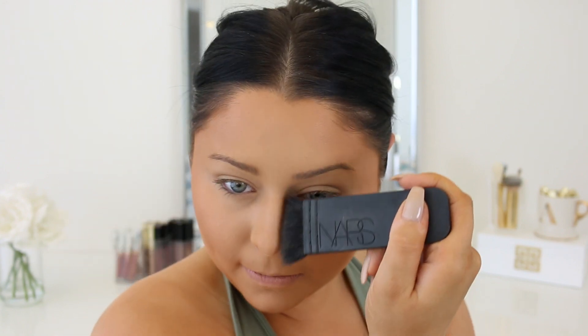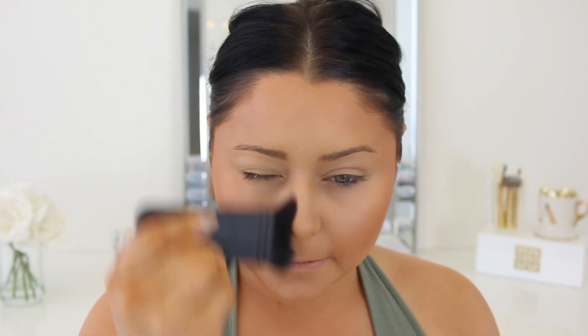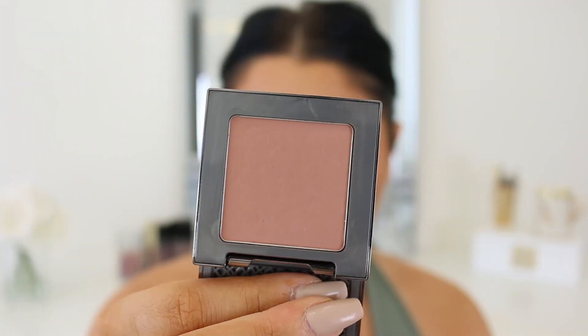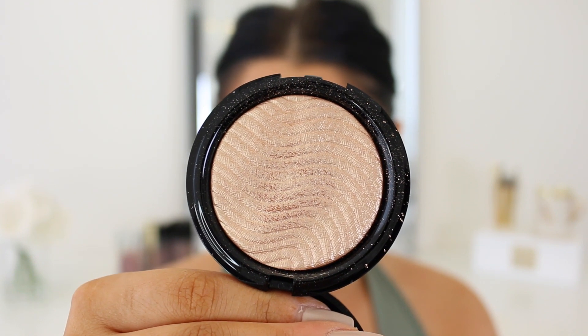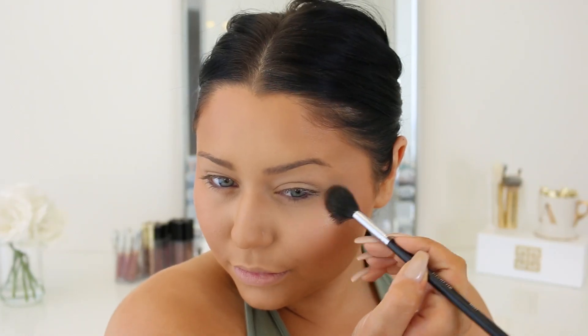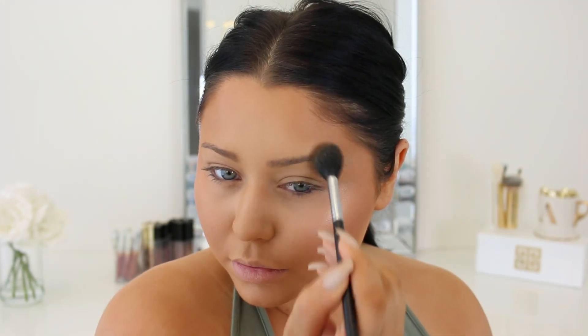Now I'm taking that same Wet n Wild contour palette to go ahead and contour my cheeks and also my nose a little bit. Then I'm going to take the Urban Decay Afterglow blush in the shade Video — it's a really nice nude with a natural pink tone to it. And now I'm taking this new highlighter by Makeup Forever, their Pro Fusion Highlighter in 02 Golden. It's beautiful — it's like the perfect pale gold shade, really really nice.